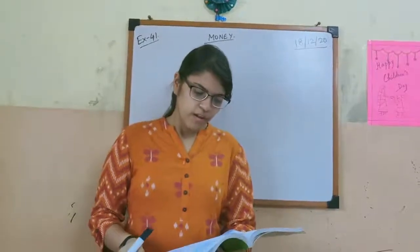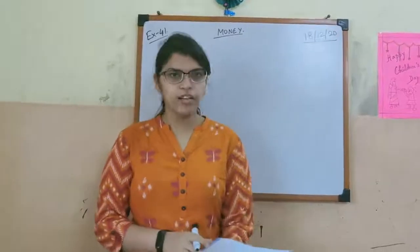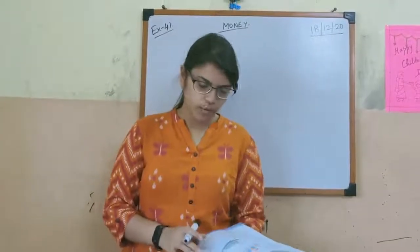Hello students. From the many chapters we have learned up to Exercise 40 on the last day. So today let us learn the next chapter, Exercise 41.